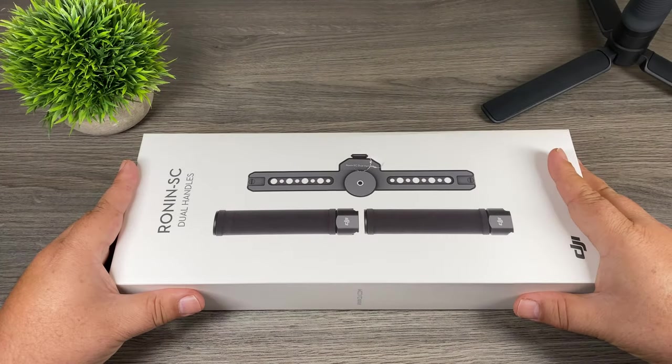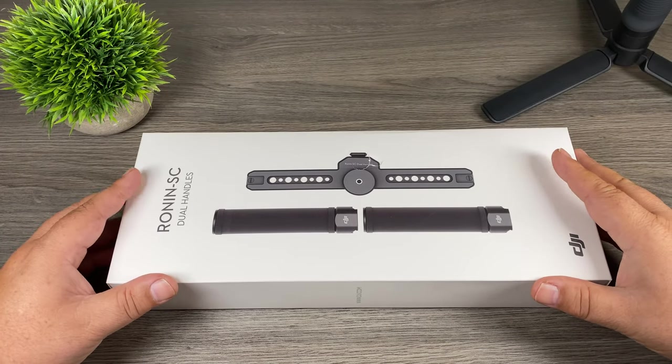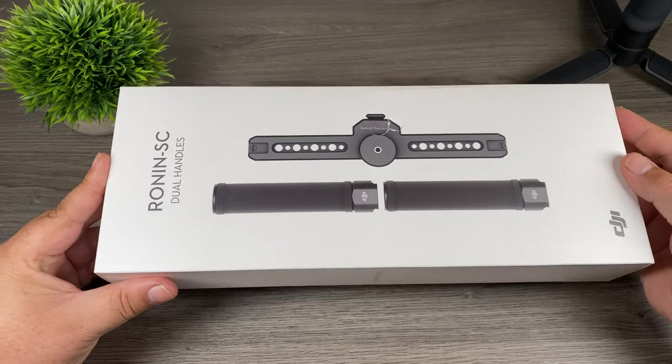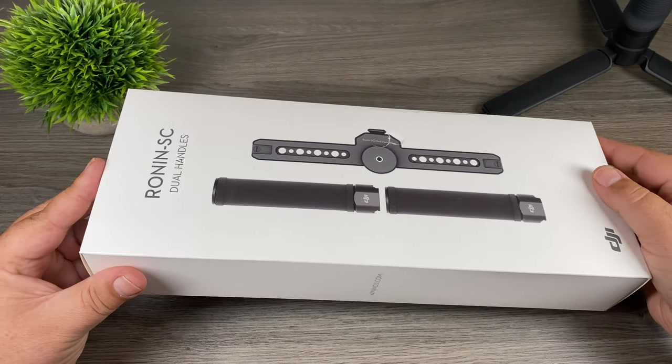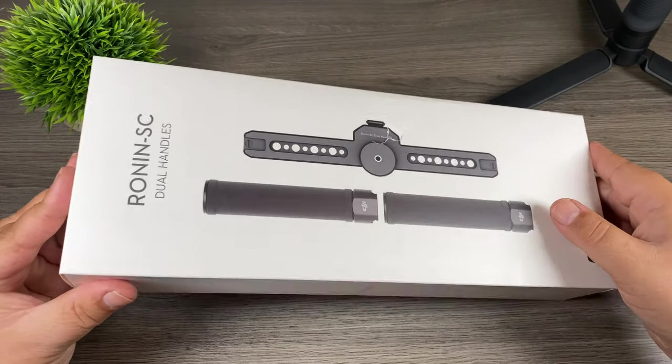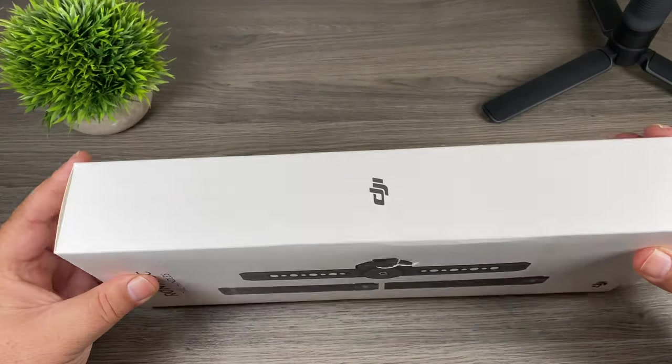These dual handles are for the Ronin SC. The Ronin S actually had something similar and it was called the switch grip. The dual handles for the Ronin SC connect quite a bit differently than the switch grip for the Ronin S — the switch grip connects closer to the controls, whereas this one connects closer to the base. So let's just open it up and take a look.